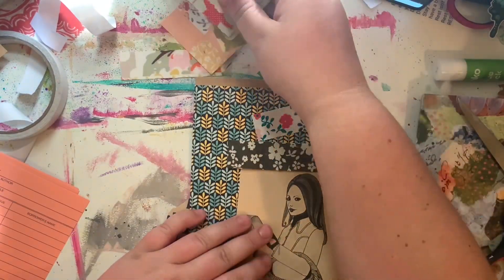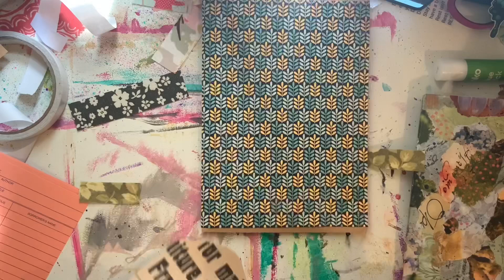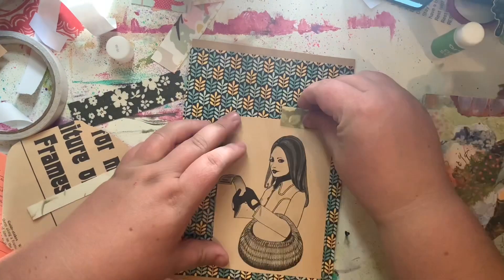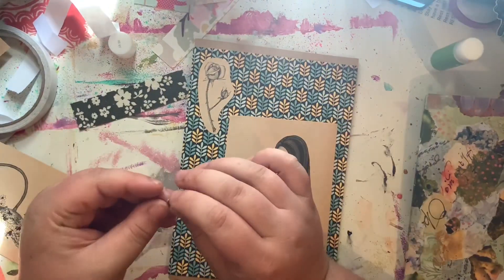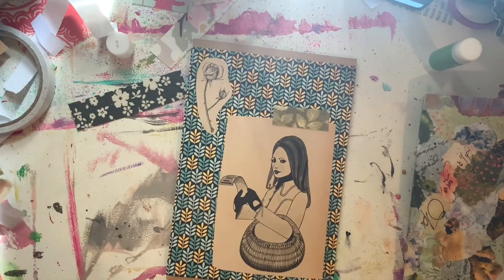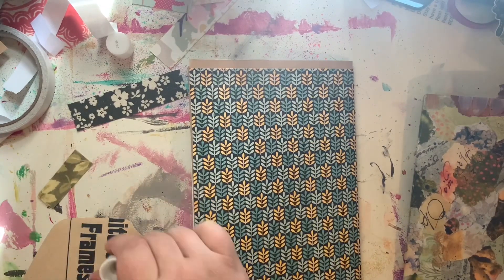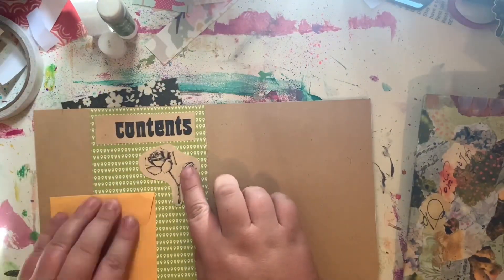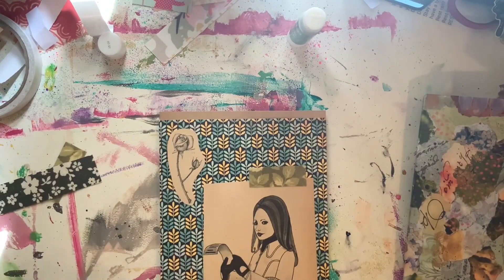I'm now going through some fabric washi that Tanya sent me. She makes beautiful washi that has really good stick, so I decided to add just a few bits of that — like that green leaf one — to add some more interest and layering. I loved the fabric texture; it just really added something to the journal cover. It was already sticky so it was so easy to use. I really recommend chatting to Tanya — I will leave her links down below because she makes some really cool stuff. Definitely go and check her out.